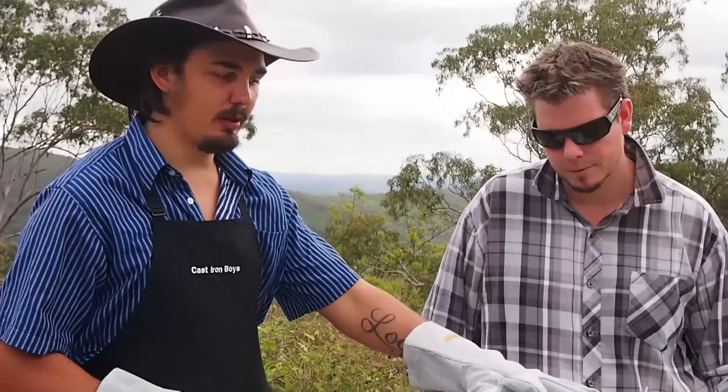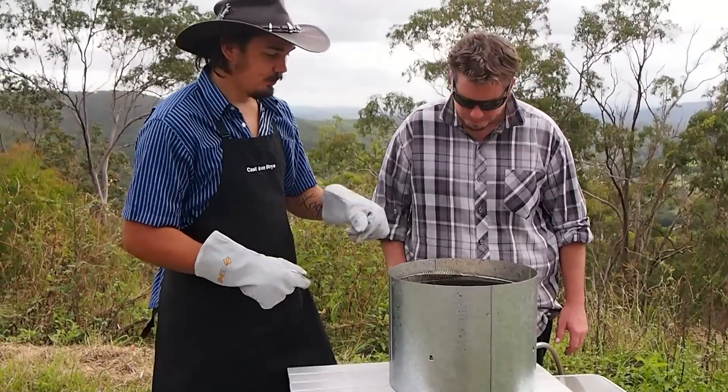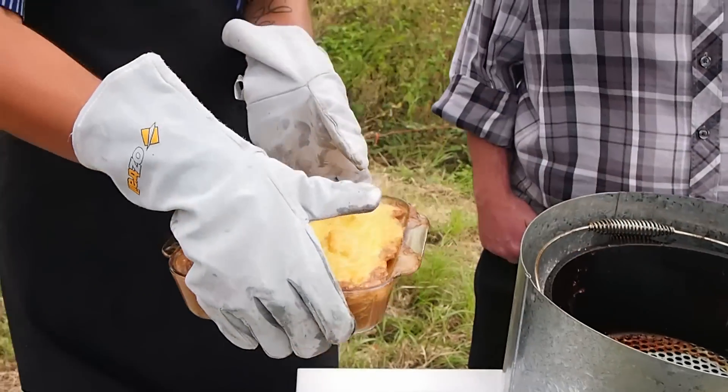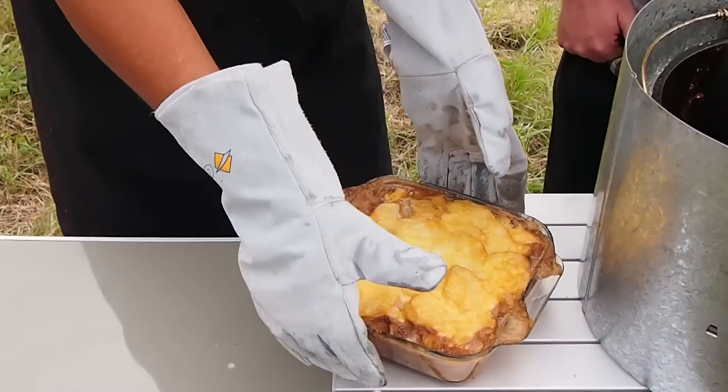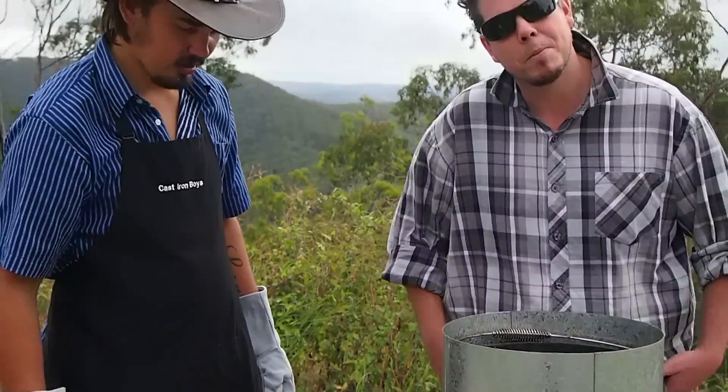For the last 45 minutes we've been cooking our food here in the camp oven. Smells good! We've taken the lid off the camp oven for the last 10-15 minutes just to brown up the top of our food. And there you go — there's our camp oven cooking with Mick and Nick. Lovely shepherd's pie.